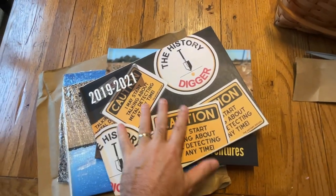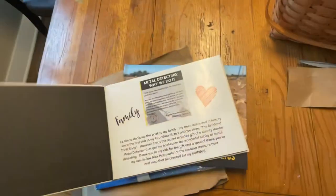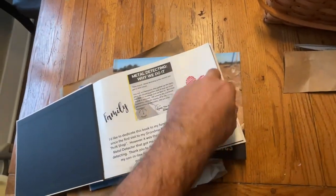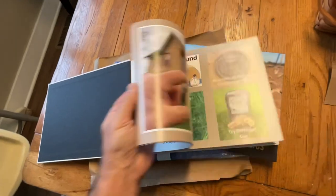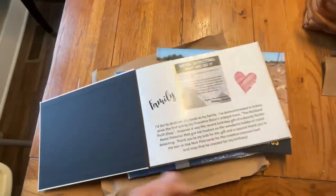My first one I also made through Snapfish. It covered a longer period of time, but very similar in terms of approach, objective, and layout. These are wonderful products — incremental ways to display your finds.